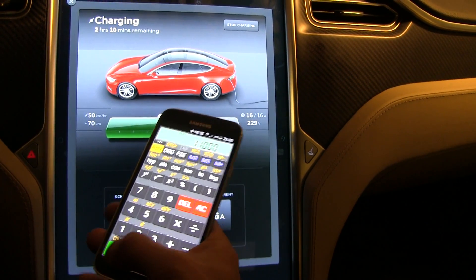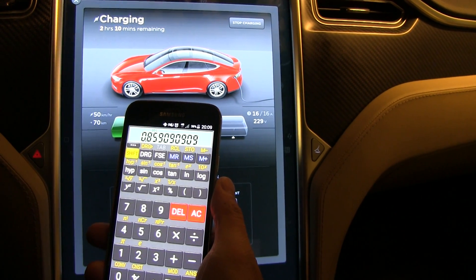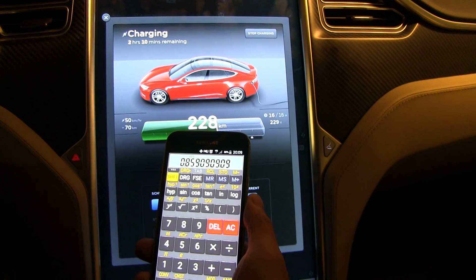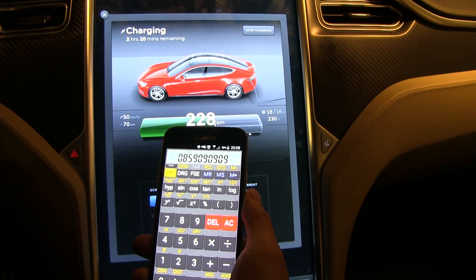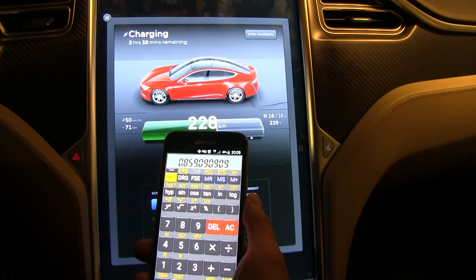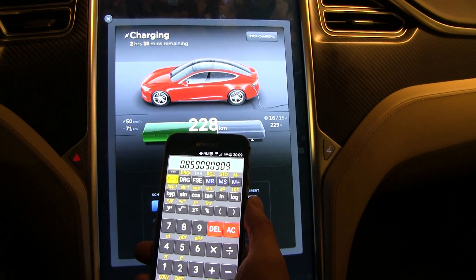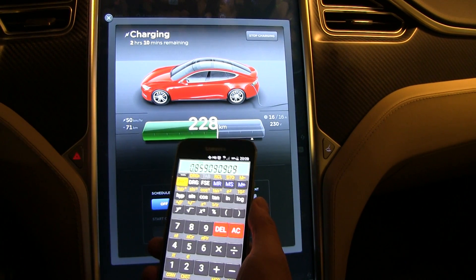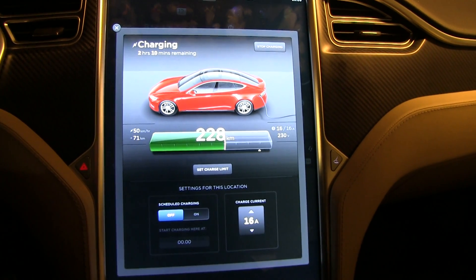If you take 189 times 50 you get about 9,500 watts. Divide that by 11,000 and we get an efficiency of 86%. This is a bit surprising — the efficiency for three-phase charging is lower than for one-phase charging. I was getting 89% efficiency for 32-amp single-phase charging. I'm not an expert on electricity, I'm just a noob, so maybe you guys have an explanation for that.